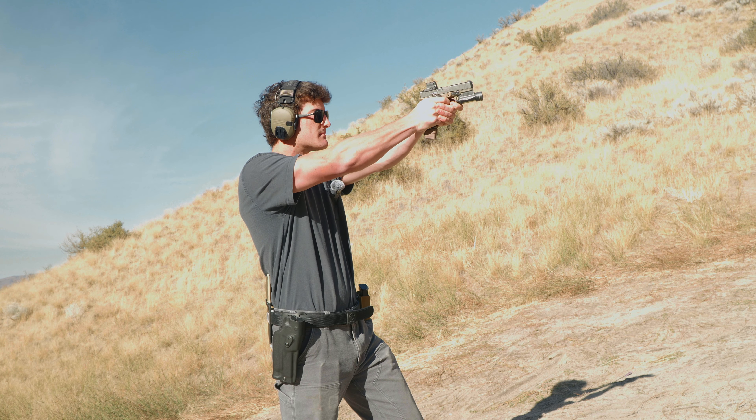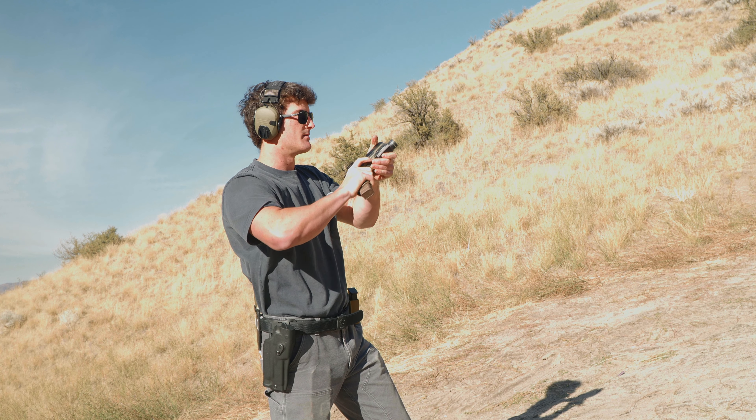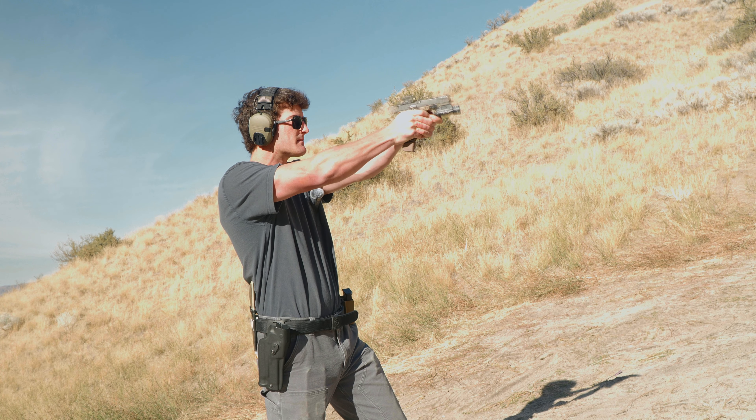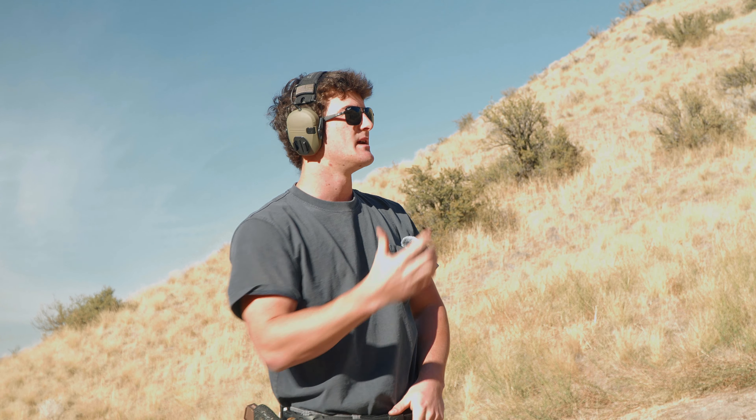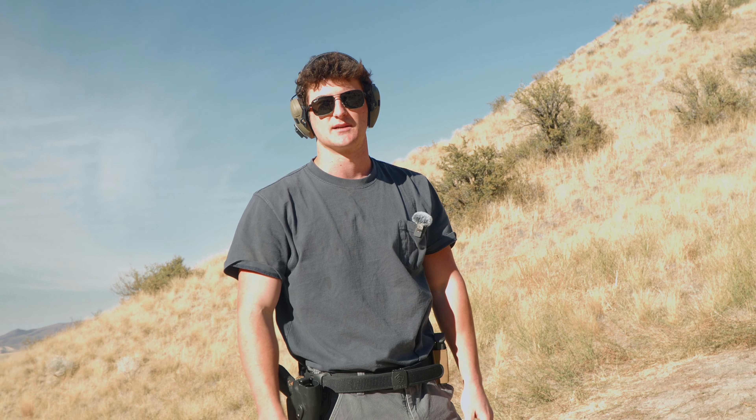So I'll go — and that's faster than I can mentally count, but because my finger is now used to pulling the trigger six times, I only pulled six shots even though I still have bullets in the magazine.